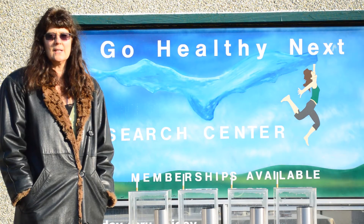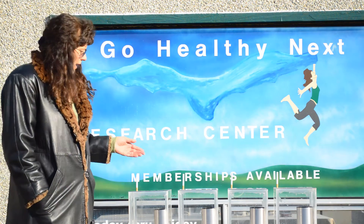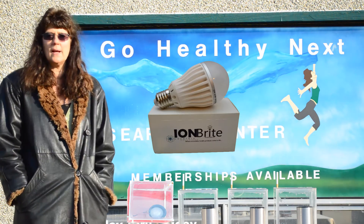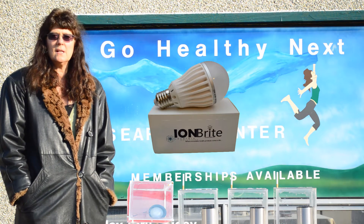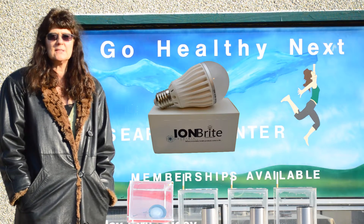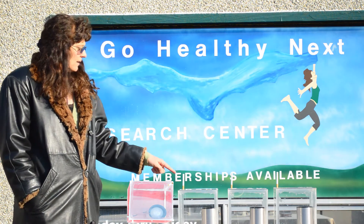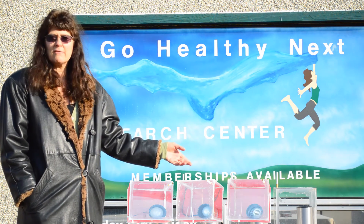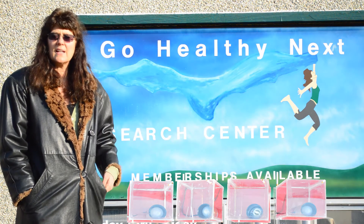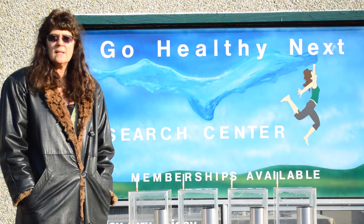Hi there, we are going to do an air purification test. The first chamber has the Ion Brite, our LED bulb that generates 3 million anions per cubic centimeter — that's the size of a sugar cube. And we've got a regular LED light like you can purchase at Home Depot or Lowe's, a compact fluorescent, and a regular incandescent bulb. We're going to fill these chambers up with smoke and then do our test.